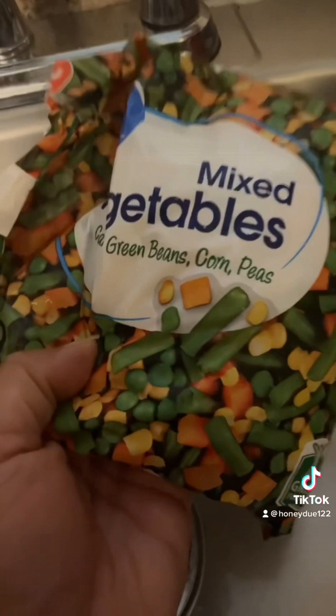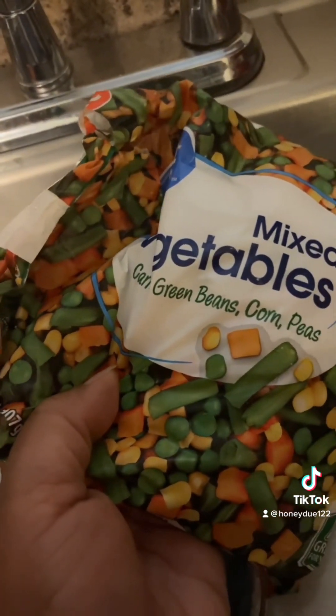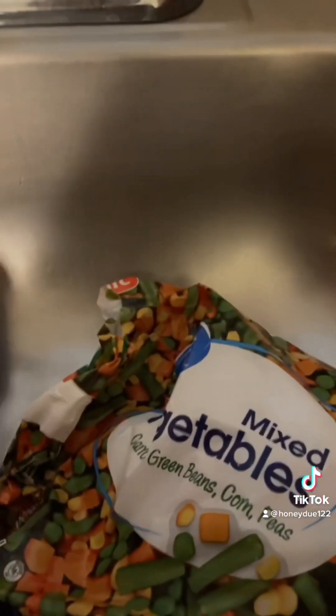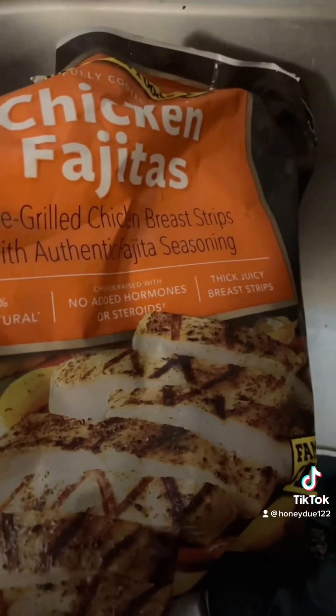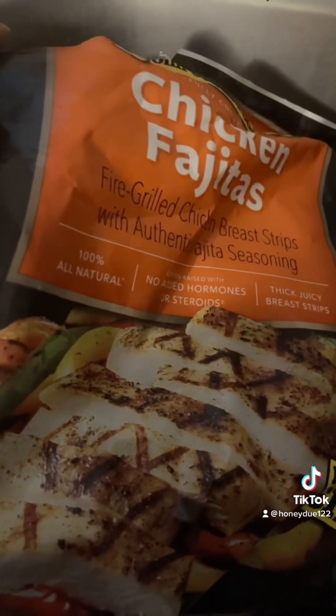This is the mixed vegetable I used. It has carrots, green beans, corn, and peas. I also used the chicken fajita — that way you don't have to sit there cutting up chicken, boiling chicken, and doing all that. This is the quick way to do it.